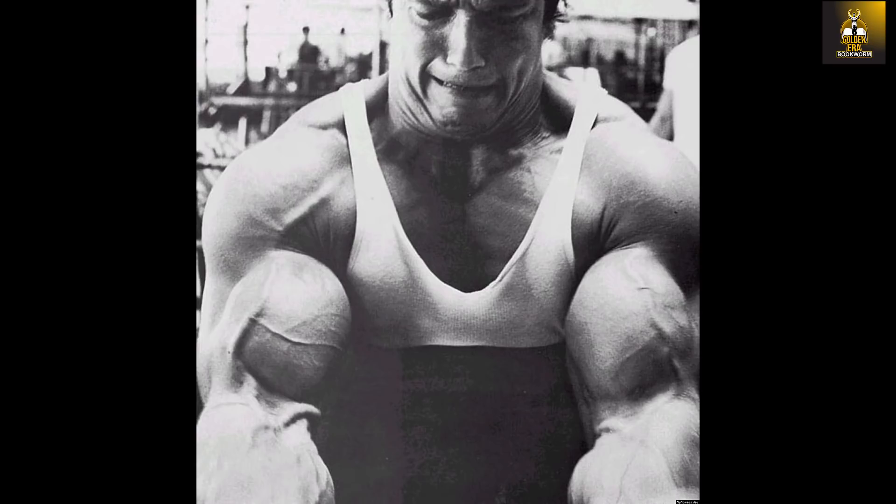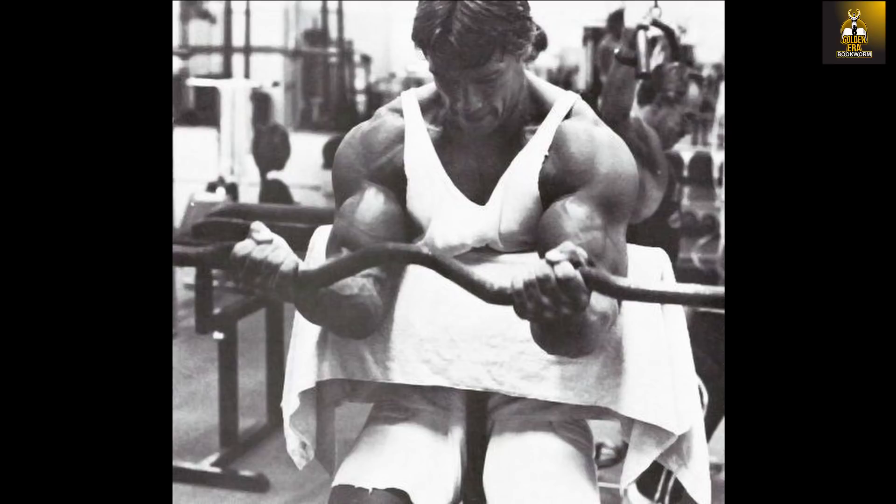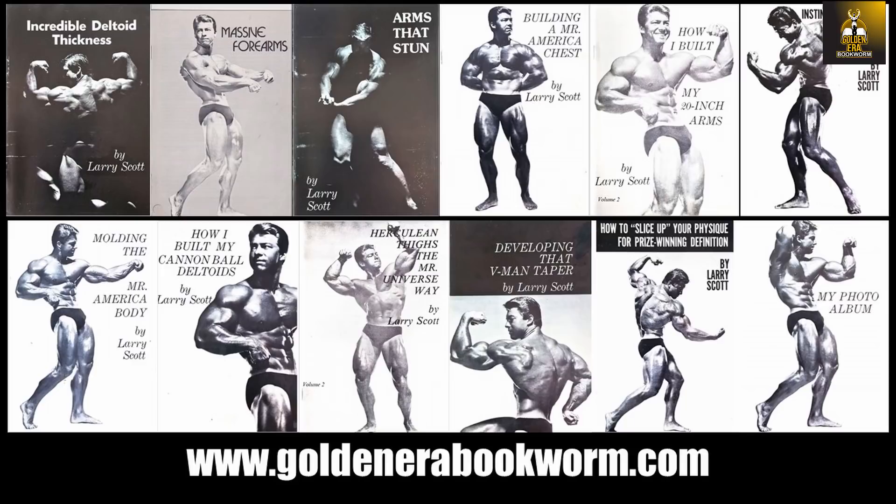If you have enjoyed this video, please give it a thumbs up and subscribe to the Golden Era Bookworm if you haven't done so, and please leave me your comments. Just a question — do you guys perform the preacher curl? What about the different variations I have listed today which Arnold used? Have you ever tried those? Leave me your comments in the comment section. Anyway, that's it from me. This is the Golden Era Bookworm saying bye for now.